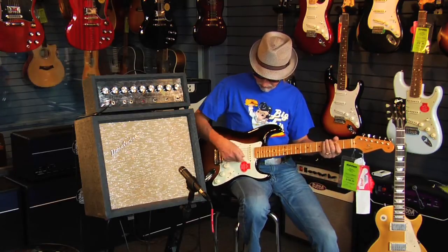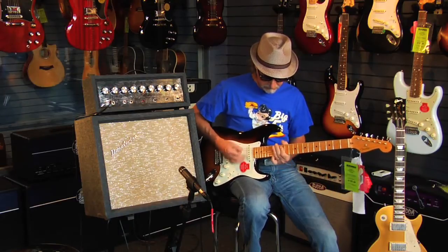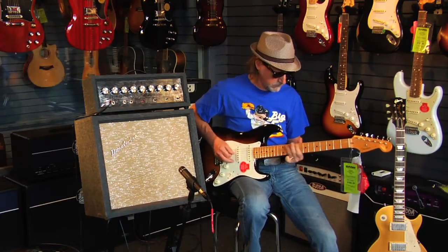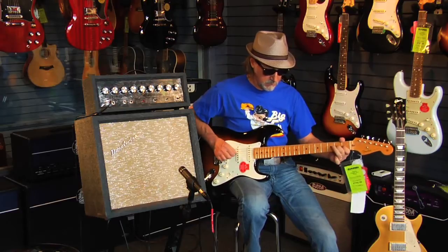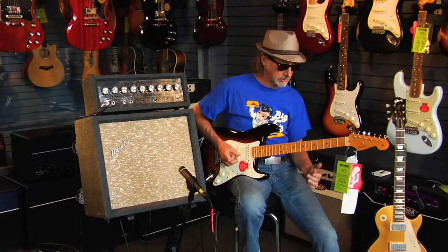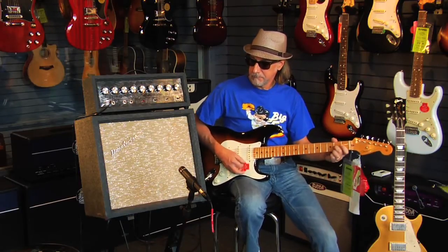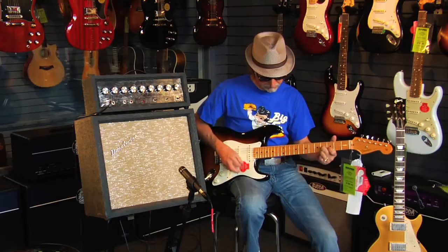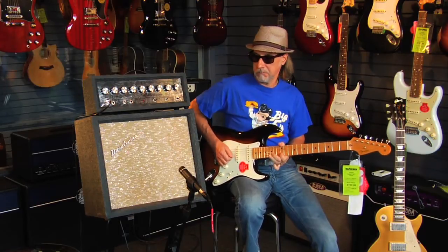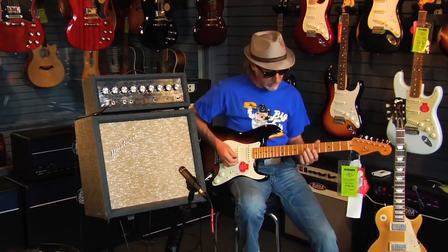Here's our number four position — the two pickups out of phase. You can sort of imagine Jimmy in the hotel room practicing through this one. Off to our neck pickup. Here we go.